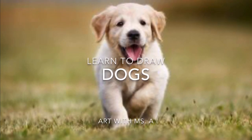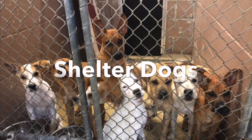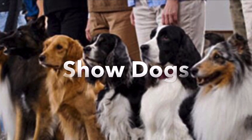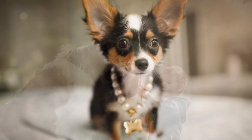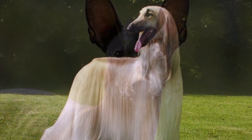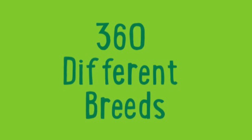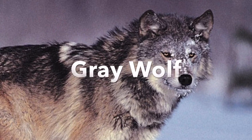Learn to draw dogs. Art with Miss A. There are shelter dogs, there are show dogs, there are big dogs and there are small dogs. Some have long hair, some have no hair. There are roughly 360 different breeds of dogs, but they all originated from the gray wolf. Let's get started and draw our first dog today.